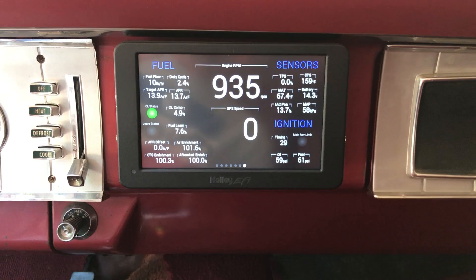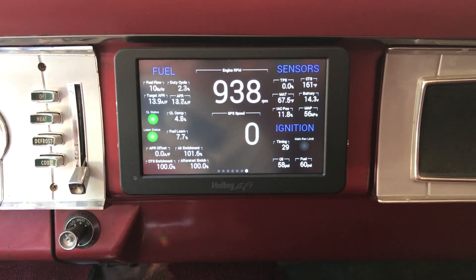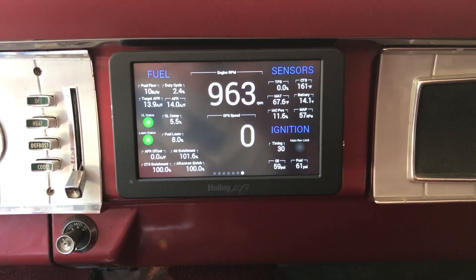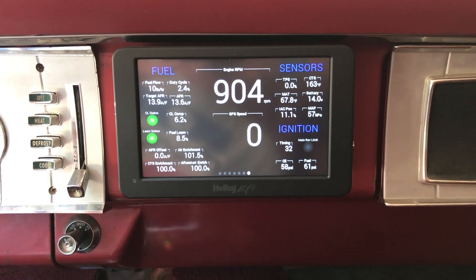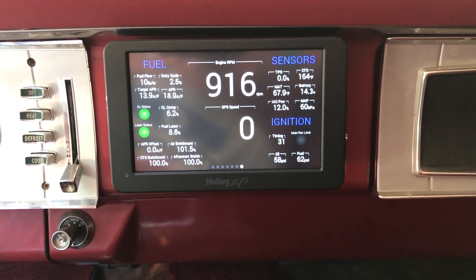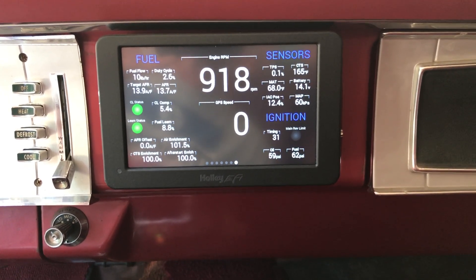I custom built the bracket to hold this digital dash in where the radio used to be in this car. I didn't finish a bezel around it — this is kind of a temporary installation. Holley actually sells bezels and you can put this dash in to replace a dash in some vehicles, but this is an older car and there isn't a retrofit kit available for it.